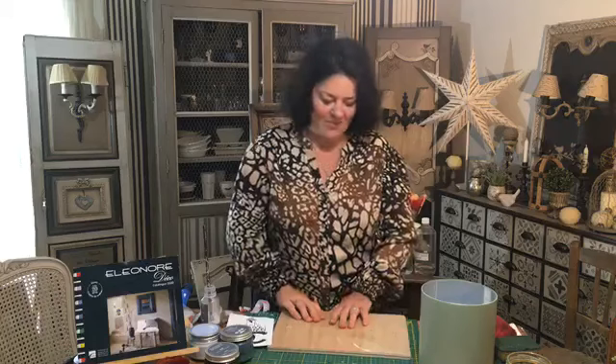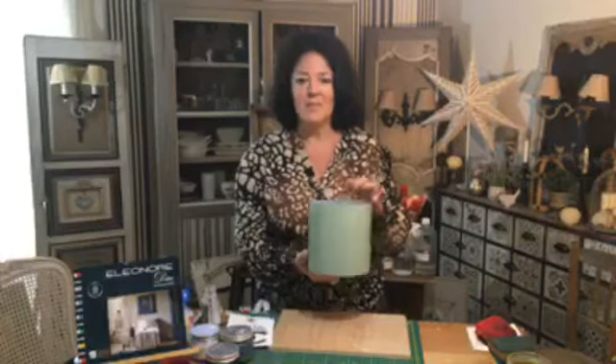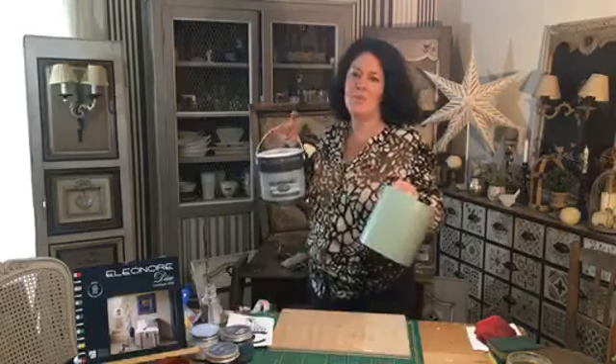Il y a tellement de choses à montrer et à découvrir. C'est vraiment extraordinaire de savoir qu'avec ces produits, on peut faire une multitude de choses. On invente des effets, on invente des couleurs — il y en a énormément — et c'est vraiment sans limite. Alors, on avait ce petit pot en plastique, ce sont nos pots de 2 litres, des pots comme ceci.